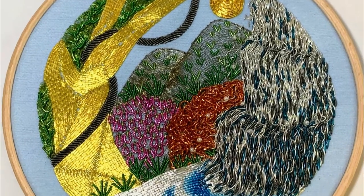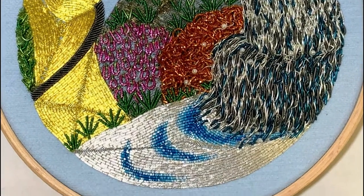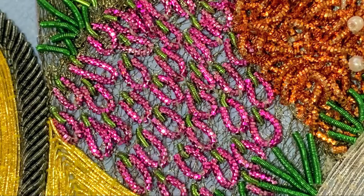Saving the most tricky bits for last, we are into the final class of the Intermediate Goldwork Jungle online class.